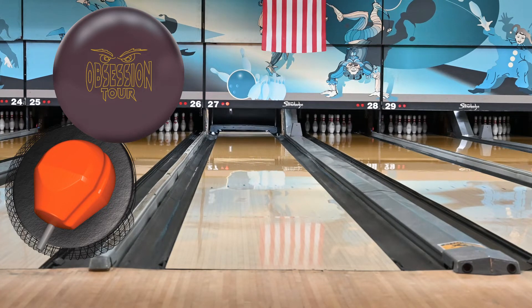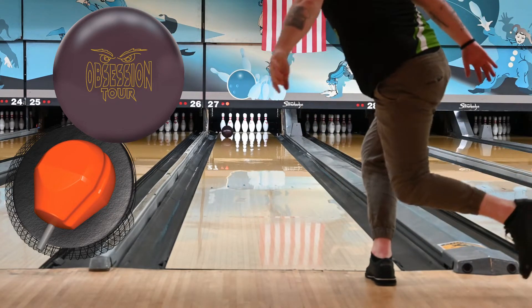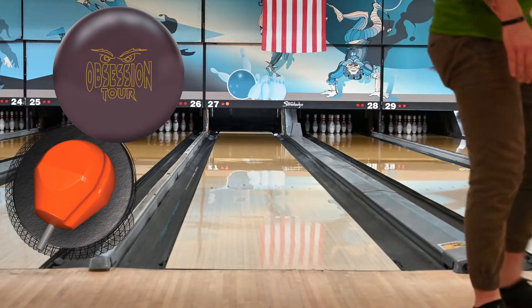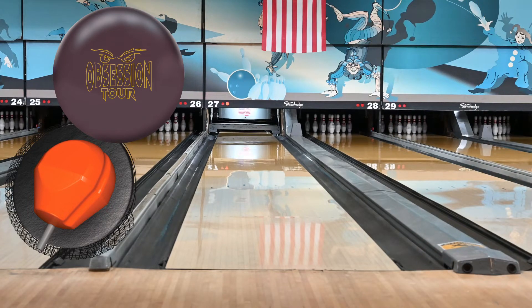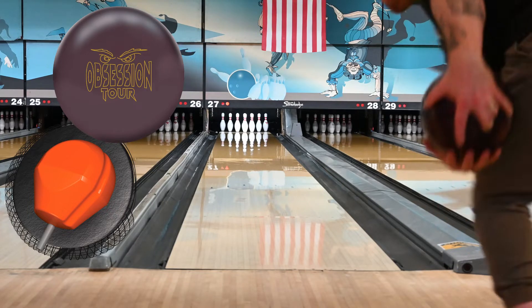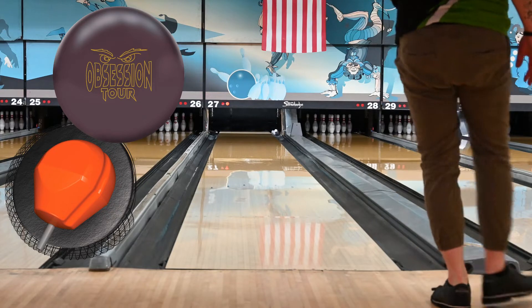The Obsession Tour features the Tour V2 Solid cover stock, which is an update from the Tour V1, as well as a slight tweak to the core. The core does have a slightly higher differential, as well as a little bit of asymmetry, which is going to help you when drilling this in regards to not being able to just pop a weight hole into the bowling ball.